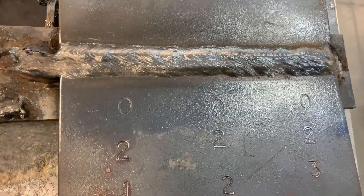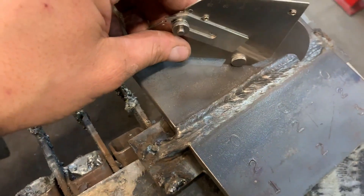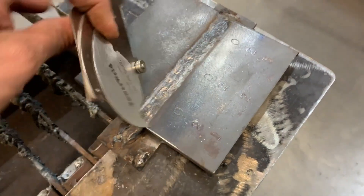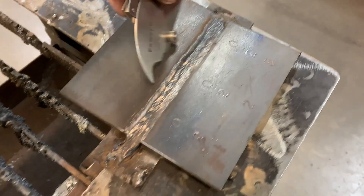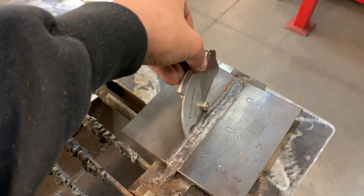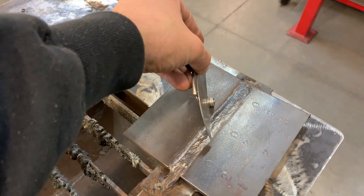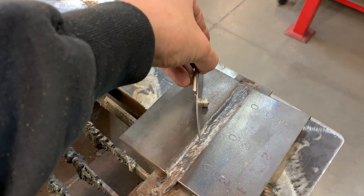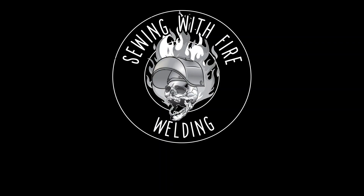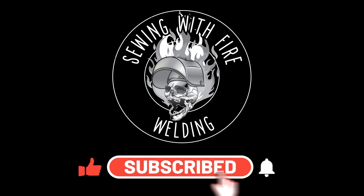Here is the finished product. You can see me measuring with a gauge to make sure I'm within criteria — flush to the plate or no higher than an eighth of an inch. On one side of my cap I'm not quite blended into the plate, so there's a little bit of overlap. That ends up being a face bend. We're going to cut and bend this and see what it can do. I hope you enjoyed this video and learned something — be sure to subscribe, like, and we'll catch you on the next one.